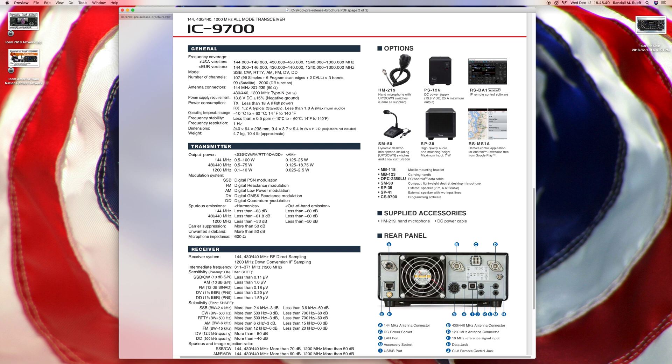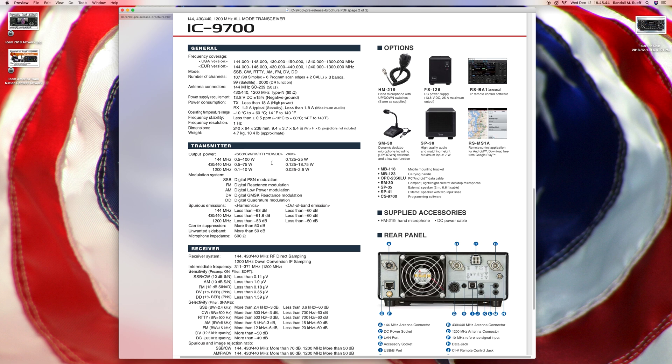Digital quadrature modulation — I have no idea what that is. Receiver looks like it has a lot of neat things. There are some options: you've got a hand mic, power supply, software so you can operate over the internet, speakers, microphones, and maps for your Android via Google Play.